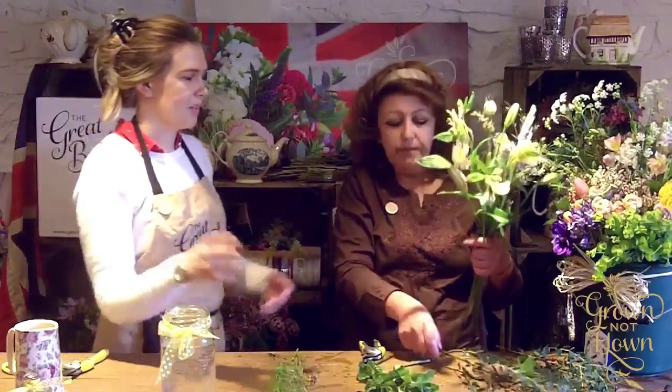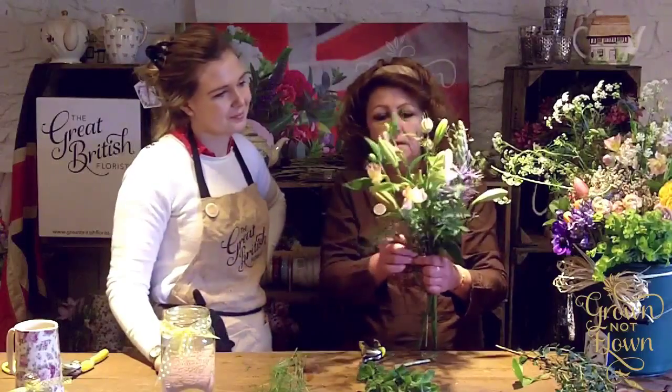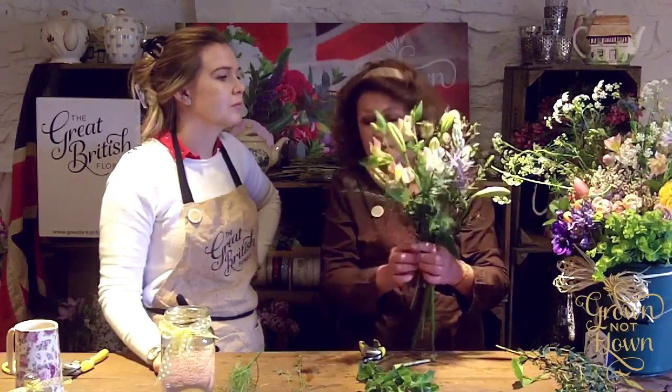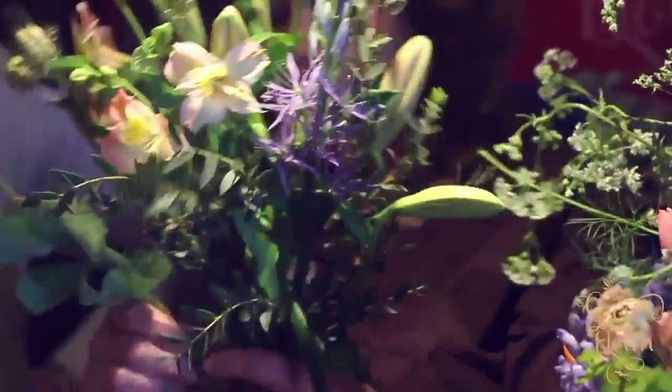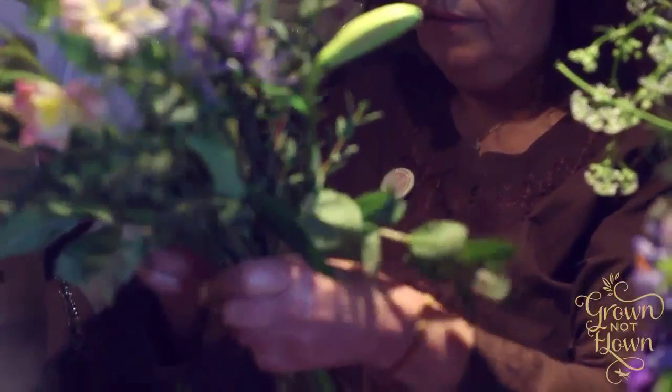Of course, if they're sat on a round table — or even a square table — everybody has to be able to see it and enjoy it. So this is very loosely put in, weaving in seed heads and herbs around the bottom so they'll sit lower.